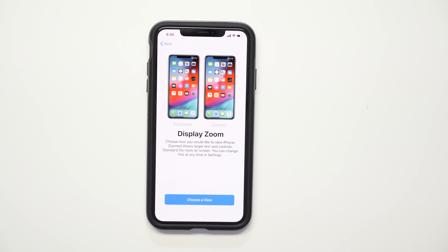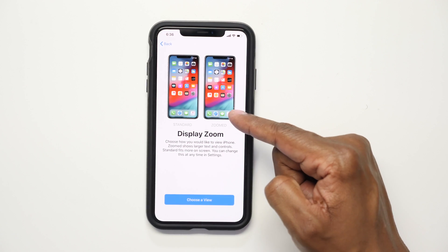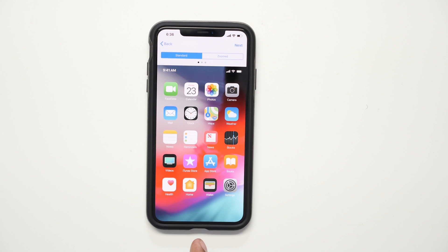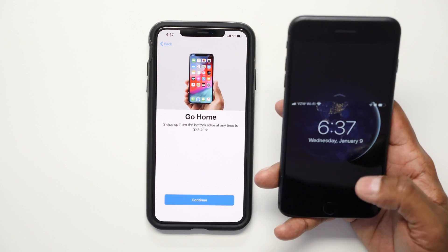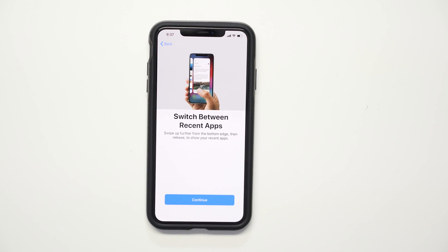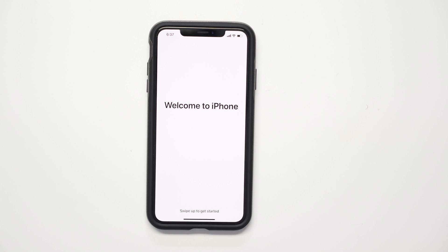Next you can choose the display zoom. Standard shows smaller apps, while Zoomed makes them a bit bigger. I personally like Zoomed. There's also an illustration showing how to use newer iPhones without a home button — if you have an older iPhone with a home button this step won't be necessary. It shows you how to switch between applications and quickly access the controls.